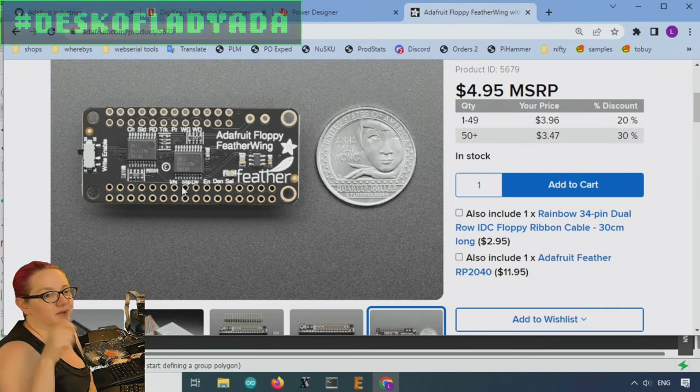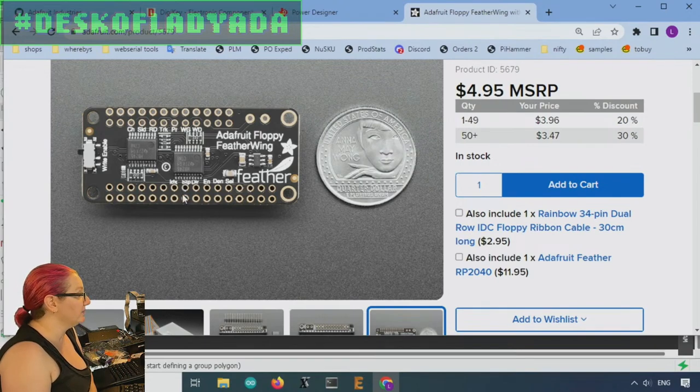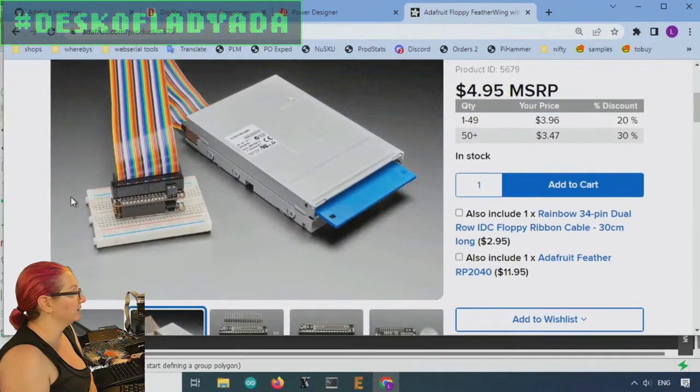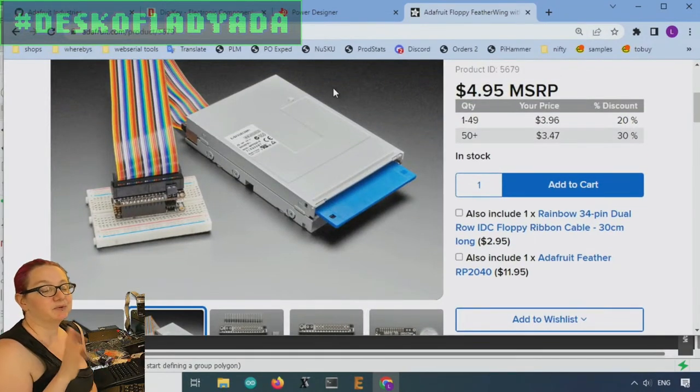Timer inputs are really good for it, but PIO will do the job as well. You also have to step the motor, set the direction, and set which head you want to read from, so a lot of pins are required. We got the floppy feather wing out a couple months ago and it definitely works — here it is plugged into your standard floppy drive. But there were a couple of things I wanted to do more.